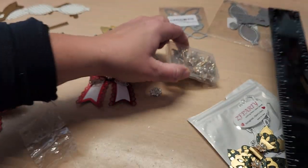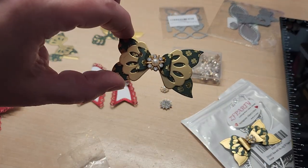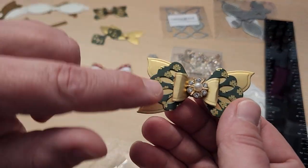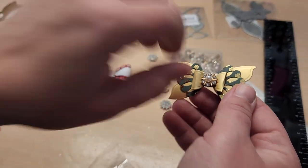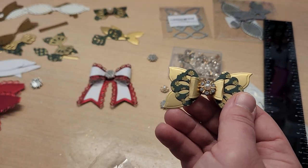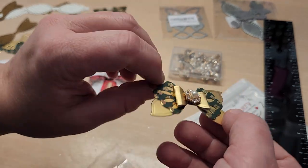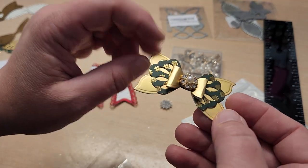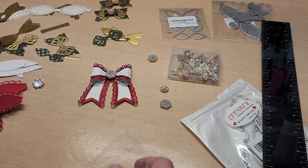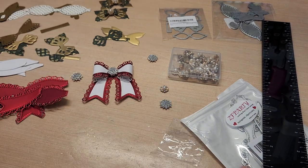If you get a multi-pack, these will be included. These individual ones have about 50 in the pack — they ended up being the perfect size. Even with a little bit of crumpling since I couldn't get the foil to curl into a perfect bow shape, these are still really pretty and dimensional.